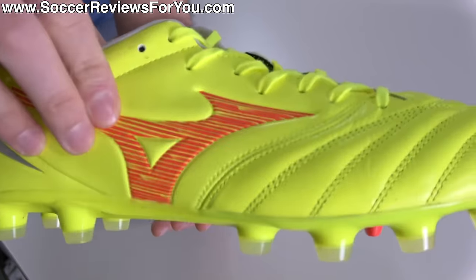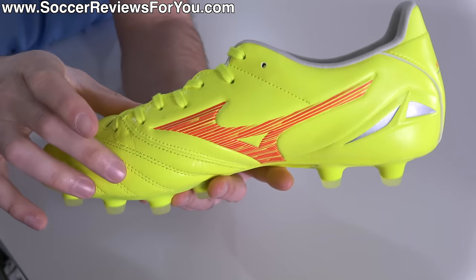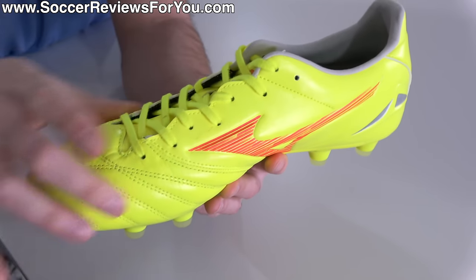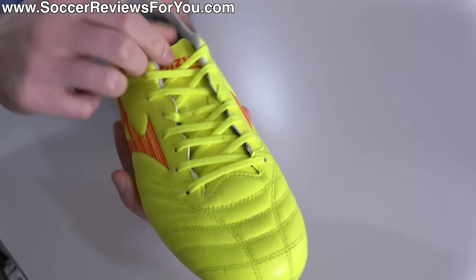From the forefoot back, it does transition into that synthetic material just like every other variation of the Neo. It's not textile-based, so it's a little bit thicker through the midfoot than what you'll find from the higher-end options. But from a thickness perspective, it's pretty consistent across the entire foot, which is great for overall touch.